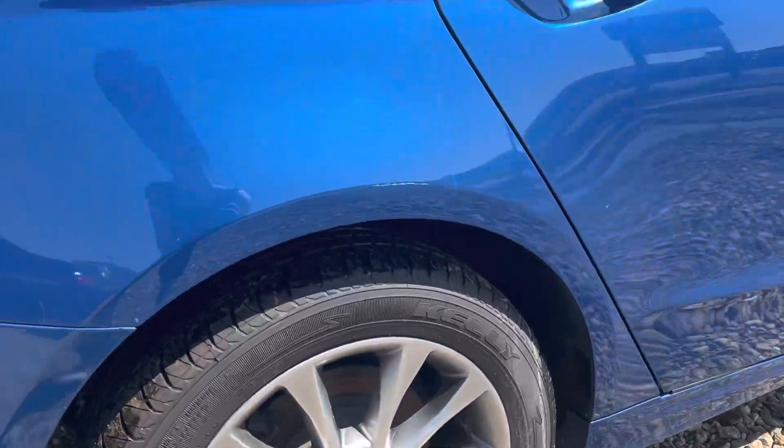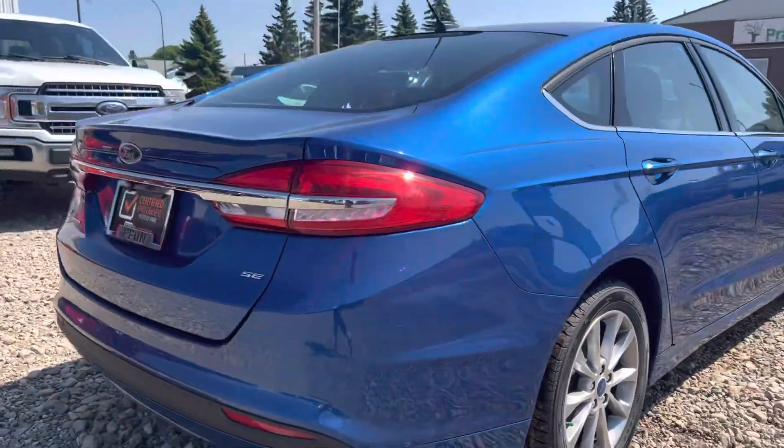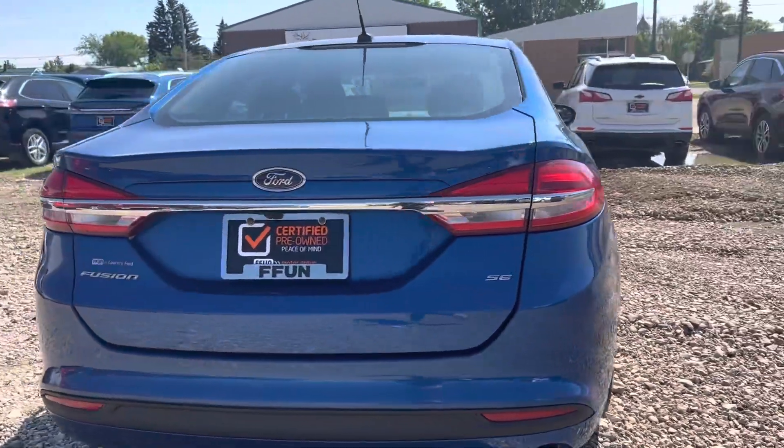We'll show you the tires here — we did just put brand new tires on this Fusion. Coming around the back, you've got your backup camera there.